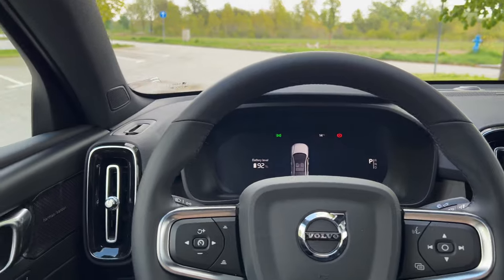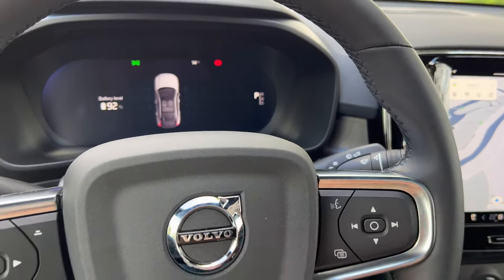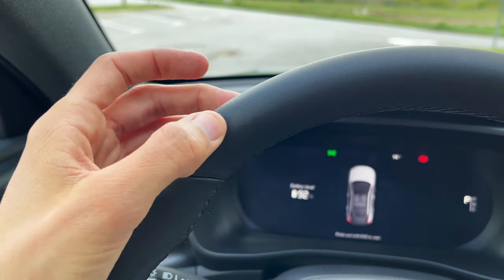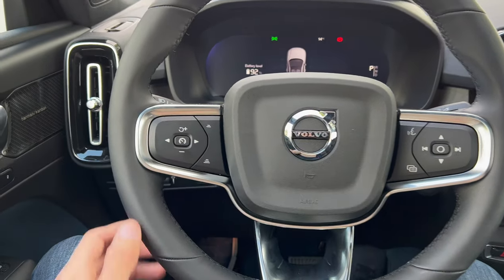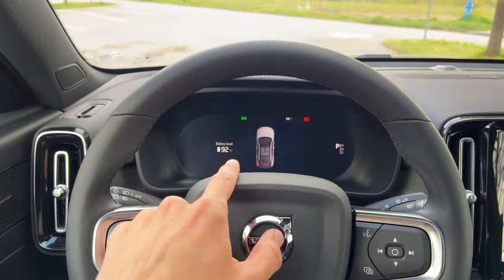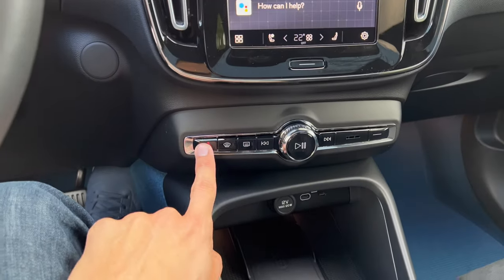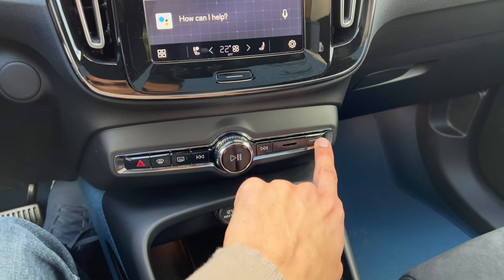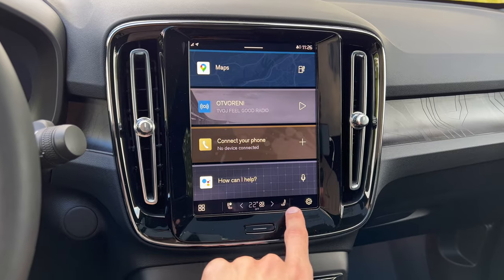At two-meter height there's loads of headspace. You have your light switches here, wiper stalk there. Classical Volvo design with good texture — not sure if it's man-made leather as well. Three-spoke steering wheel: cruise controls, distance settings, and voice commands on the left; on the right there's infotainment control. At the bottom you have hazard lights, max defroster, rear defrost, and volume.